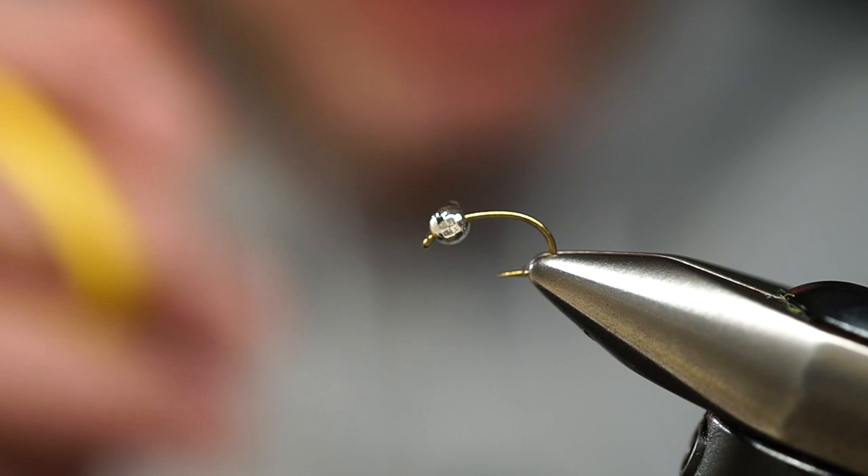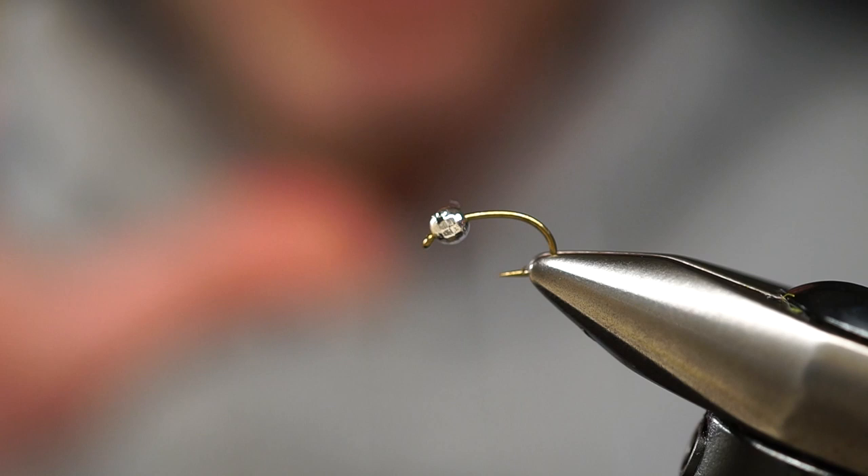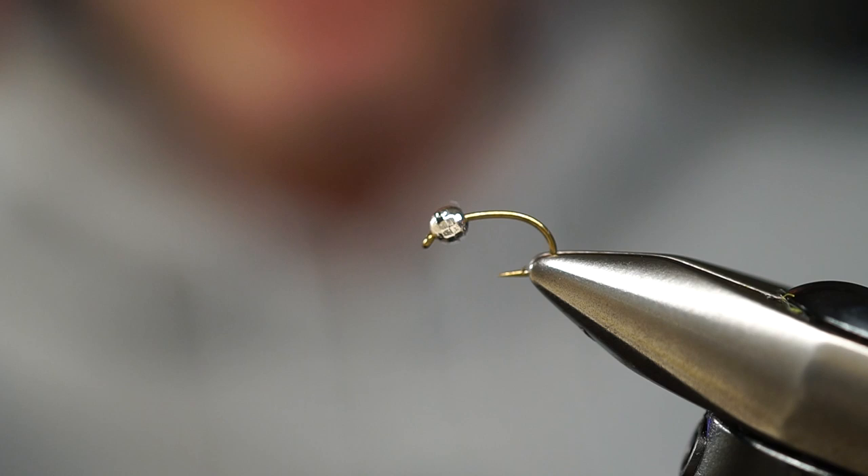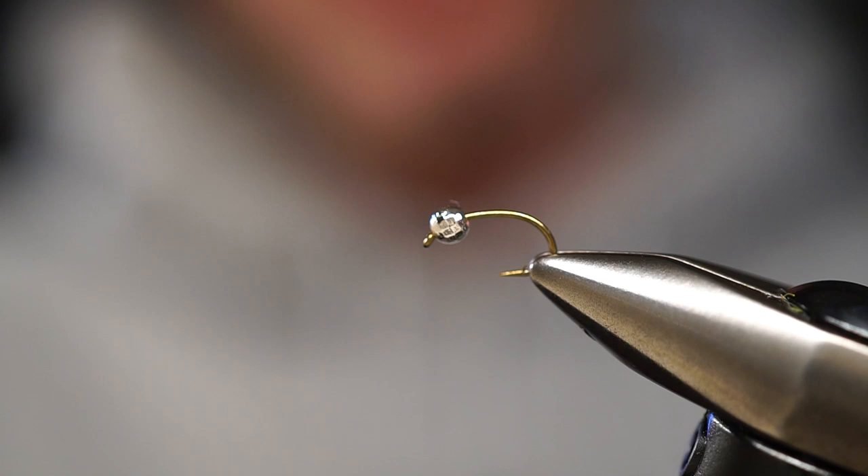The original pattern was a pearlescent material with a red thread. What we're doing is, because of the current high water conditions and the water is still slightly off color, we're going to tie a fly. This is an attractor pattern — it does not represent anything specifically. It's just a wild, flashier pattern, designed to attract fish, especially in conditions like we're dealing with right now.